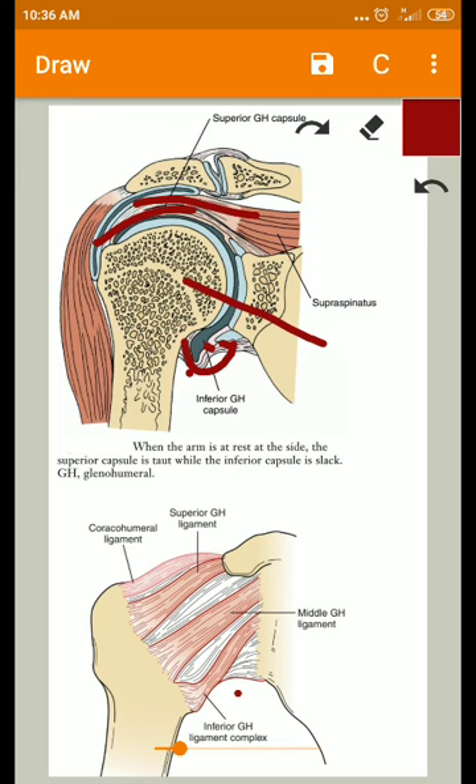One important note about the superior glenohumeral ligament: it passes from the superior glenoid labrum to the upper neck of the humerus. It lies deep to the extracapsular coracohumeral ligament, and together these structures form a rotator interval capsule, which will be covered in the next video.